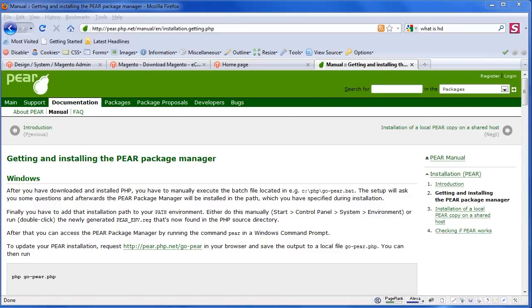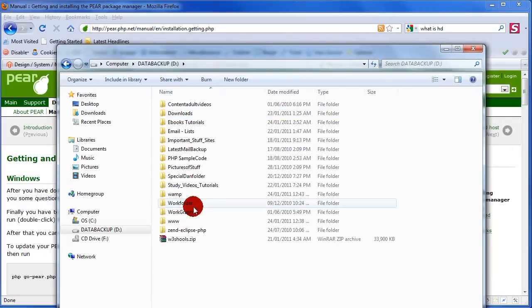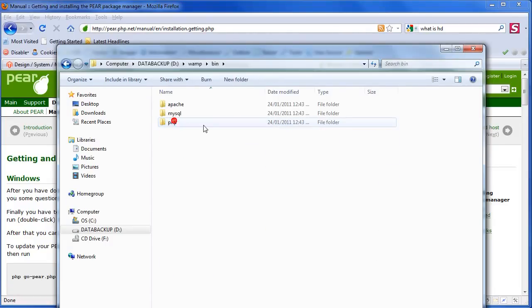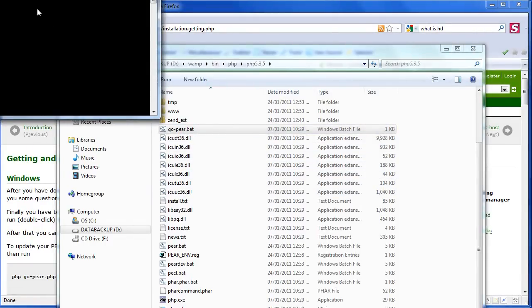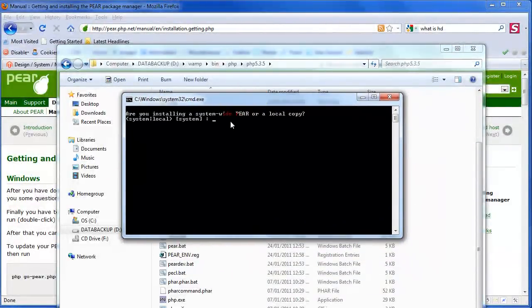Let me navigate over to my folders. I'm going into WAMP, then into the binary PHP folder — PHP 5.3 — and I'm going to look for the go-pear.bat file, which is this one right here. All I'll do is click on it and bring that into the screen.